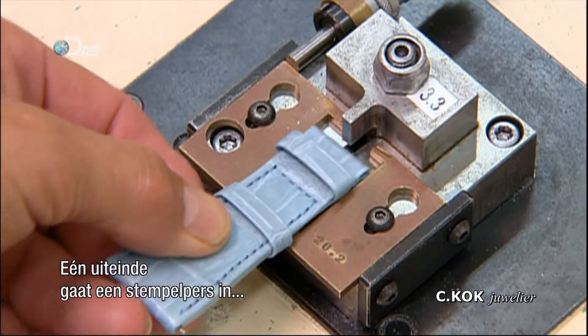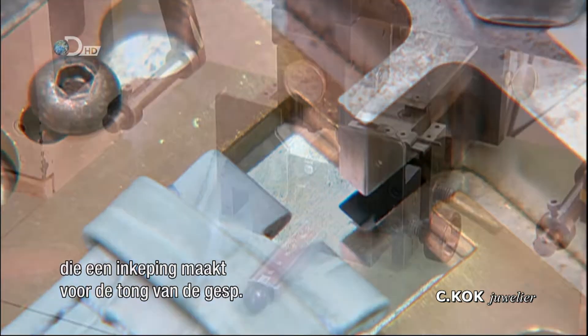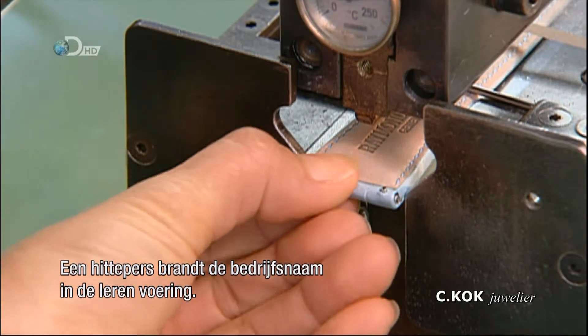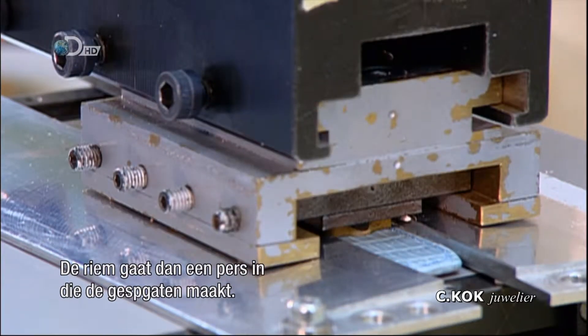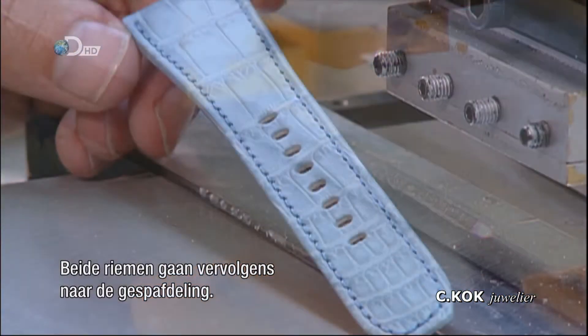One end is inserted into a stamping press that cuts a slot for the buckle's tongue. A heat press burns the company name into the leather lining. That same strap then goes into a press which punches the sizing holes. From here, both straps go off to the buckle department.